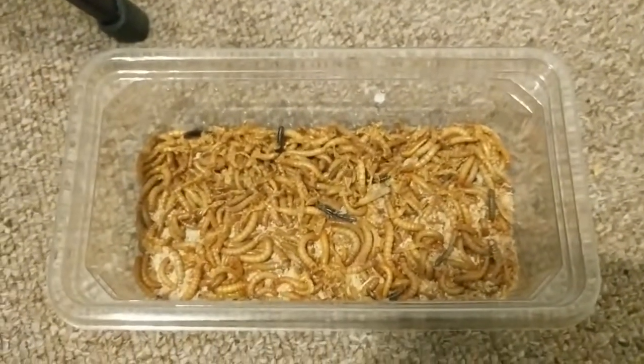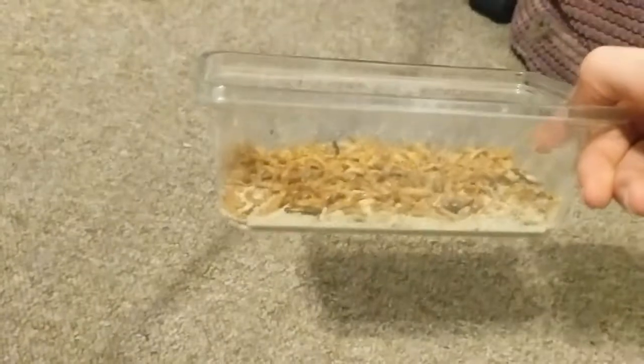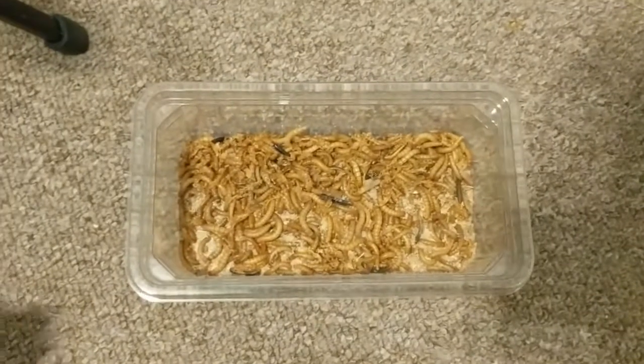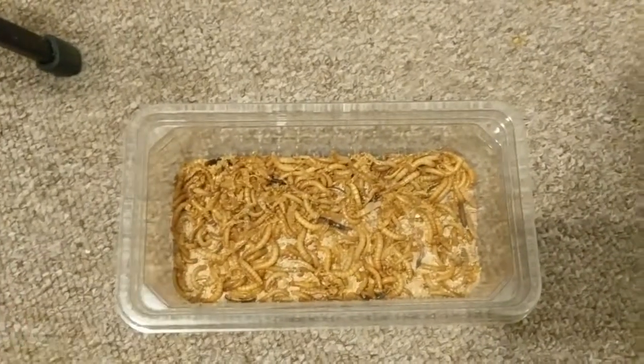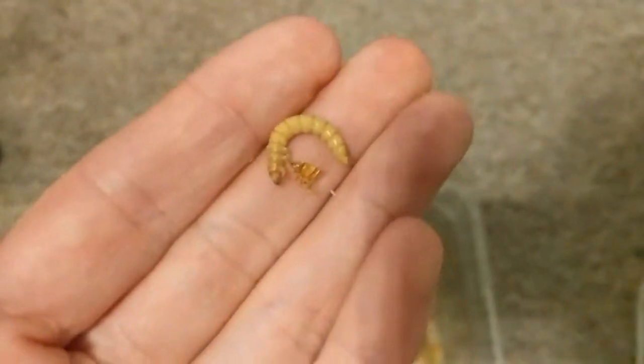For those that don't know anything about the world of inverts or exotic pets at all, you may be wondering what a mealworm is. So I'm going to go through that quickly. These are mealworms here — you can get them from your local pet shop, they're normally pretty cheap and come in live food tubs like the ones used for crickets. Although they're not expensive, they're also very easy to farm, so if you keep certain exotic pets that eat them, why not farm them yourself and save a bit of money?